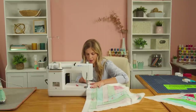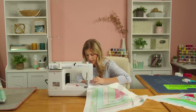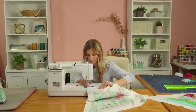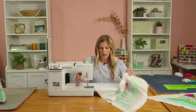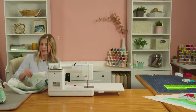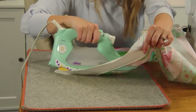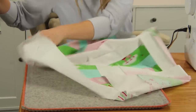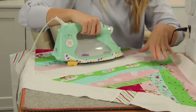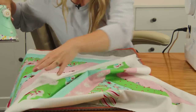I'm going to match that up and then match up my bottom corners. Now I'm going to go ahead and press that, because if we don't press in between it gets to be a little bit big and cumbersome. I'm just going to open that up and roll those seams back that we just stitched so it lays nice and flat. Looks great.